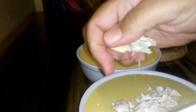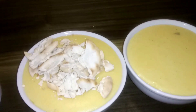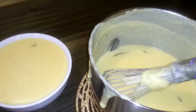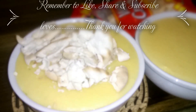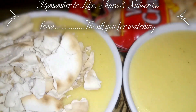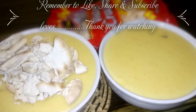Jamaican porridge — we'll break up some crackers on it. I have some salt and water crackers here and I'm just going to break about four or five on top. You cannot have porridge without crackers here — it's a must, guys. Just look at that, it is done and ready to be eaten.